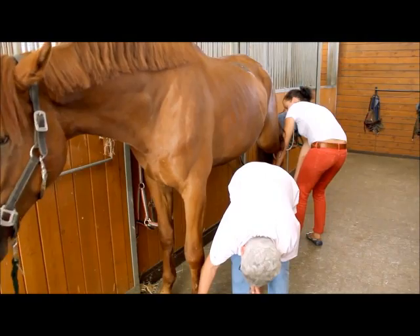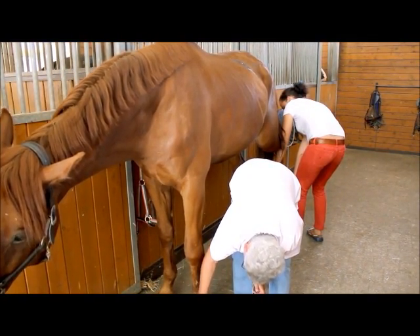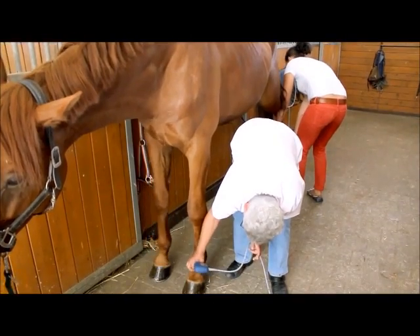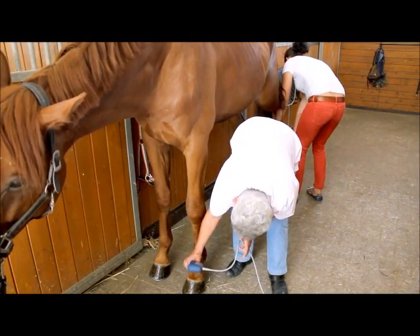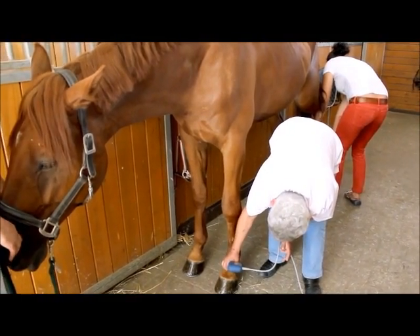So you are also treating sport horses in professional sport? Yes. Mostly I treat jumping horses. I also do dressage horses and eventers.